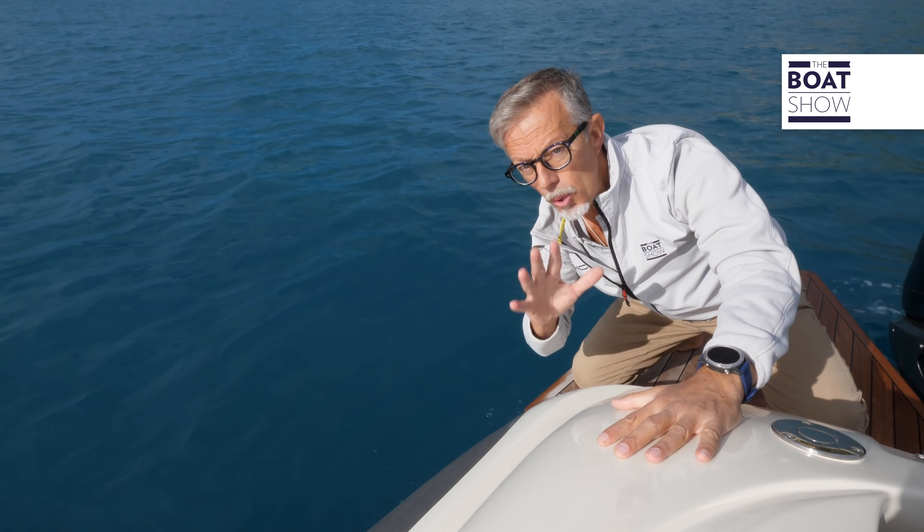These side decks are an extension of the cockpit sofa — you could easily sit here and have a drink. As an alternative to the T-top, the shipyard proposes a hard top with possible side closures and a high windshield, which is recommended if you sail in the northern seas.